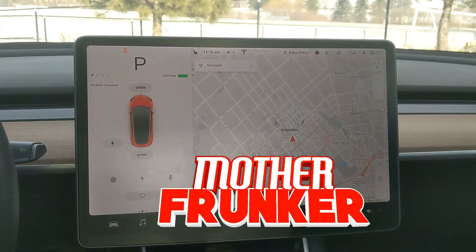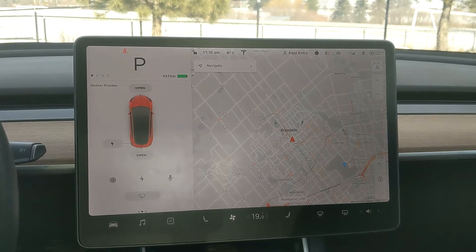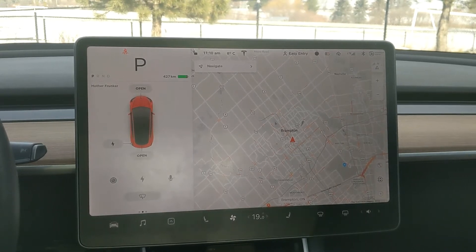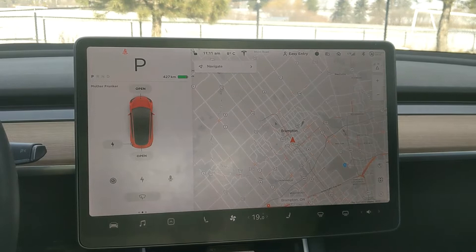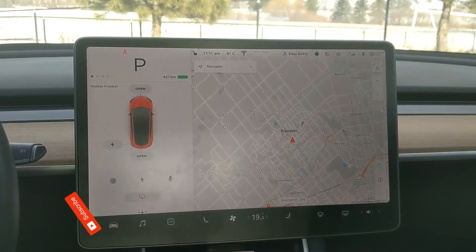What's going on everybody? Welcome back to another Tesla video. I have seven tips and tricks for driving your Tesla in the winter. I did one of these videos last year and the Tesla software has updated quite a bit since then, so I want to do an updated video of driving your Tesla in the winter, driving your Tesla in the cold.